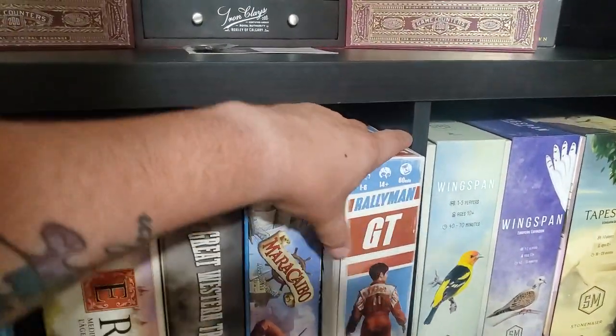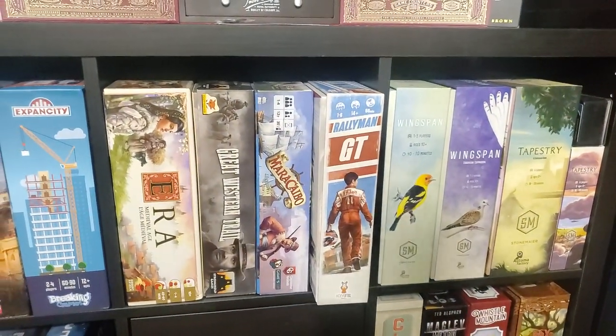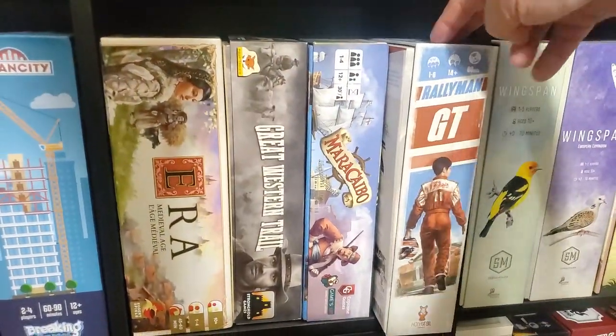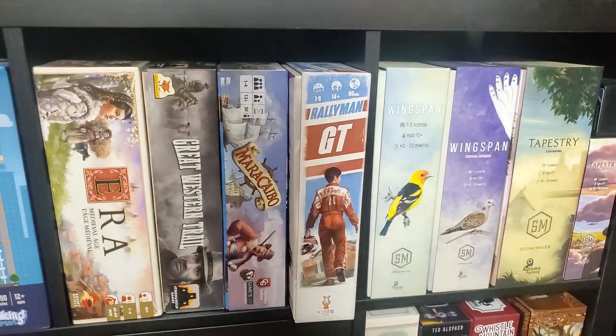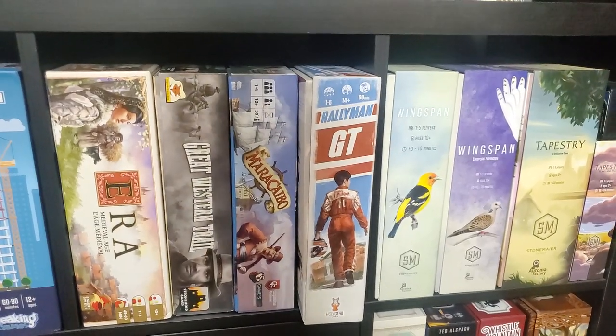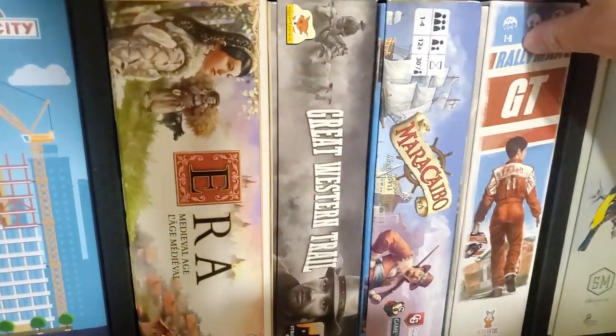Rallyman GT — this is a game I played during the pandemic quite a bit on BGA, then bought the game. This is everything available for Rallyman except for a couple of Kickstarter exclusive items that I just didn't get — but I got everything else. I didn't back Rallyman Dirt, though I should have, because I could have gotten the additional Kickstarter stuff for this.